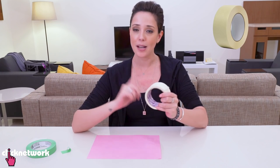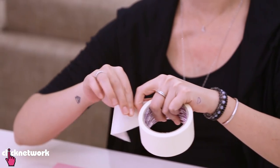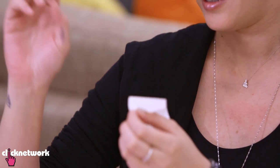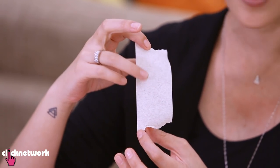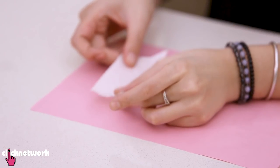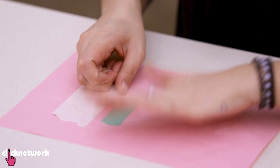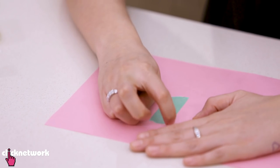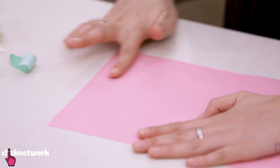Here's a hack to turn masking tape into painter's tape. I'm going to grab my tape — it's very sticky — and stick it on my clothing just like this. As you can see, it's collected some fibers on the sticky bit, so it's going to make it less sticky. Then I'll stick it on my piece of paper. It's a lot easier to remove, and it feels exactly the same as painter's tape — no paper is ripped.